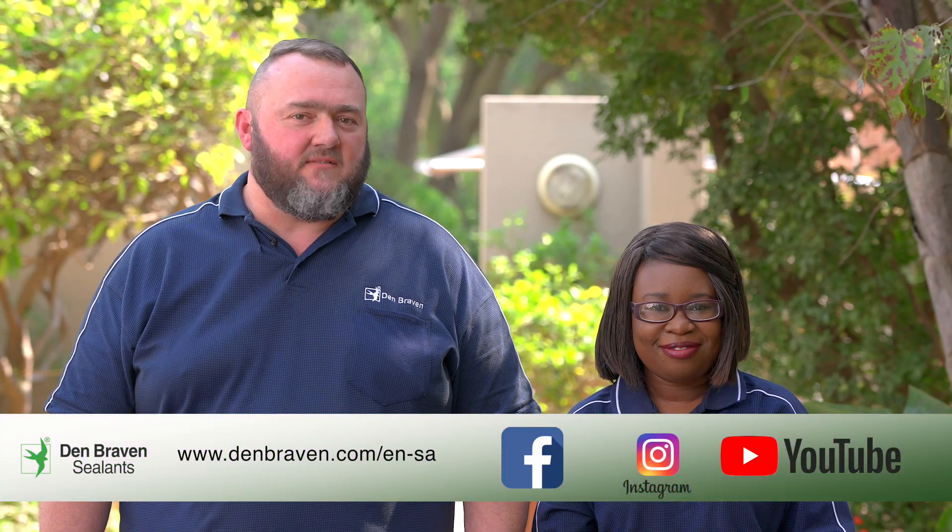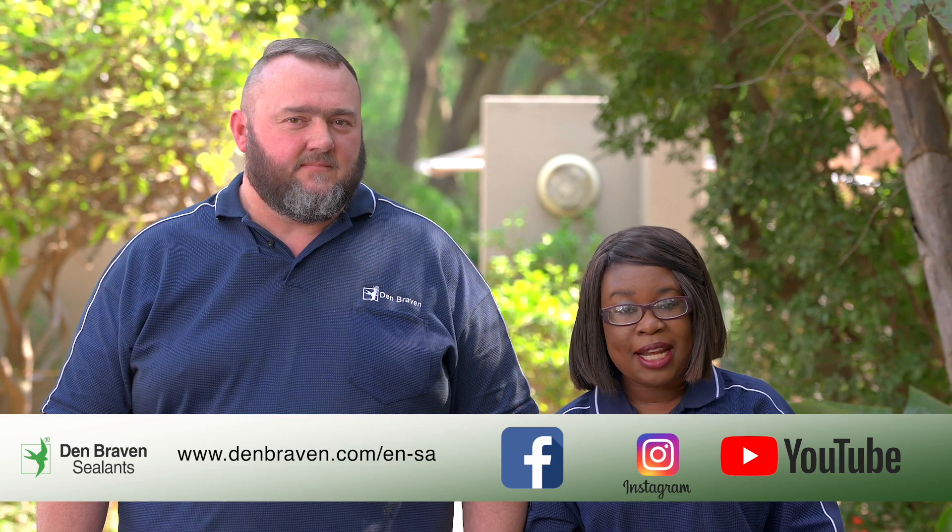Look out for more of our DIY videos on our Dembravan website and social media pages.